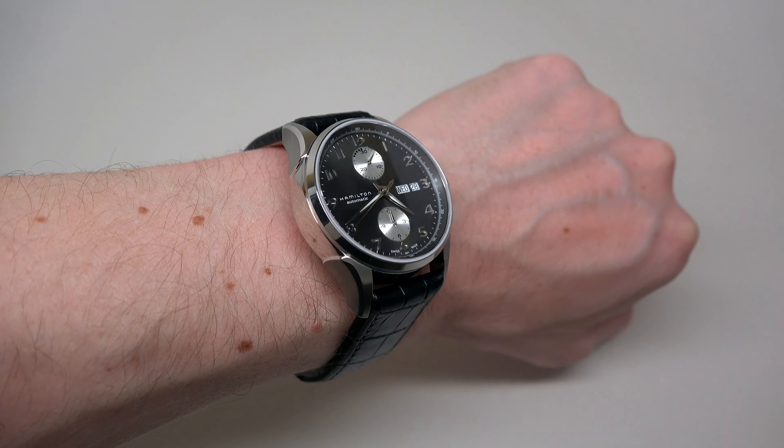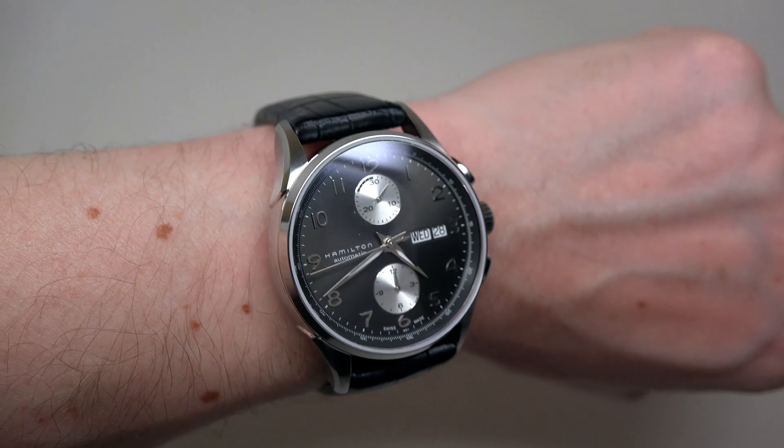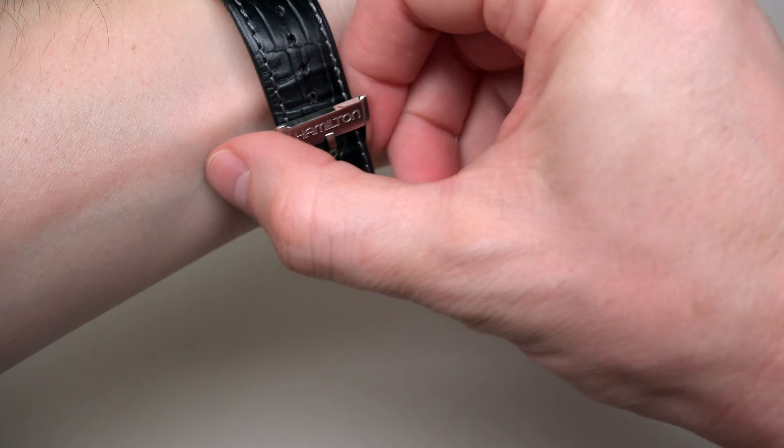And as you can see on the dial, there are two sub-dials: a 12-hour register and a 30-minute register.